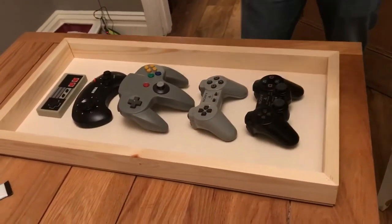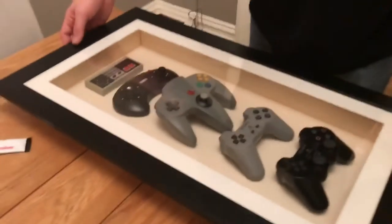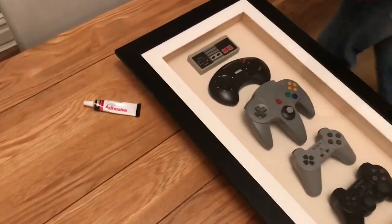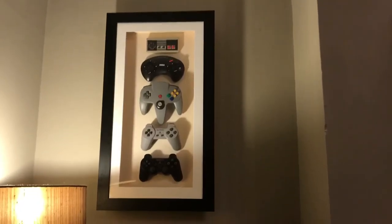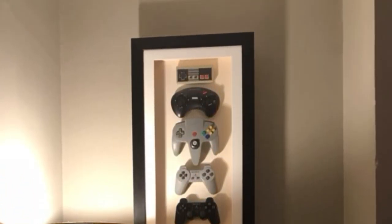Okay, so we're just going to put the frame on. Ready? So we're just going to put the frame on.